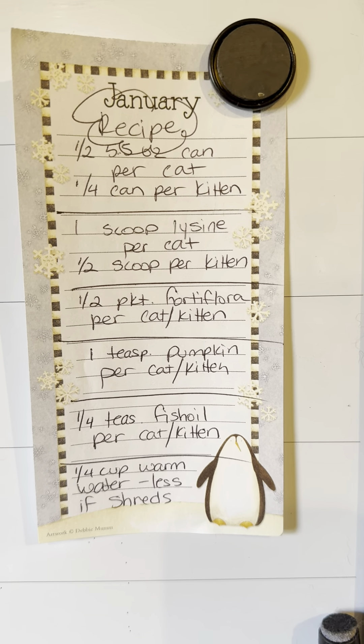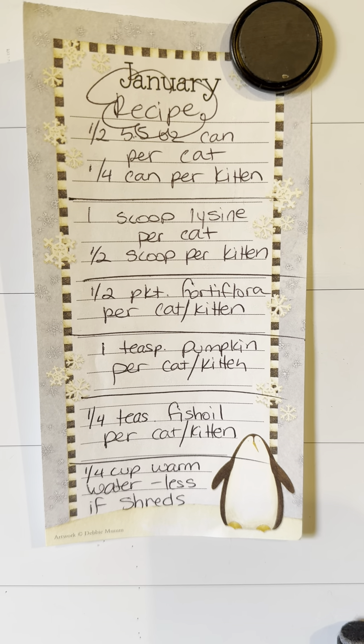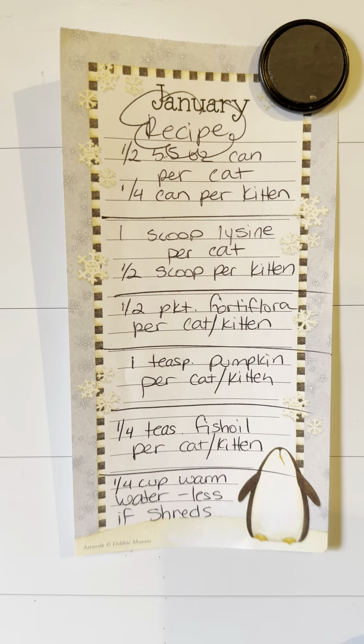If you have kittens, it's a fourth. And then a scoop of Lysine per cat. Lysine is a powder that you can find through Chewy or through Amazon — get Lysine for cats. One scoop if you have a full-size cat, half a scoop for a kitten.